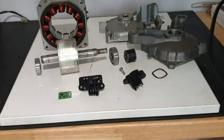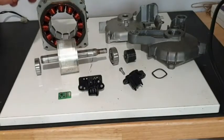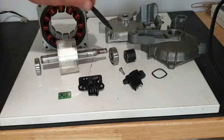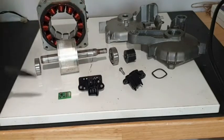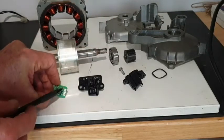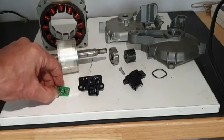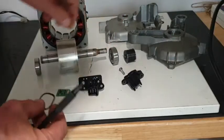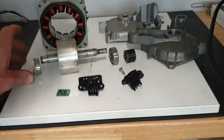Now here we have the motor with all its individual components: the windings, the casing, pulley, front bearing, rotor, rear bearing, and the casing that contains the G sensor with its connector. And don't forget this little spring ring that needs to go behind the rear bearing.